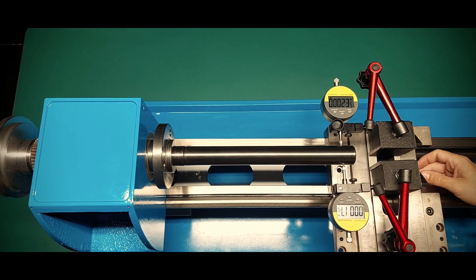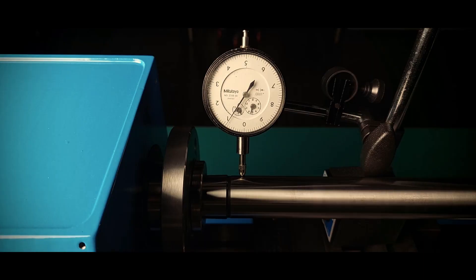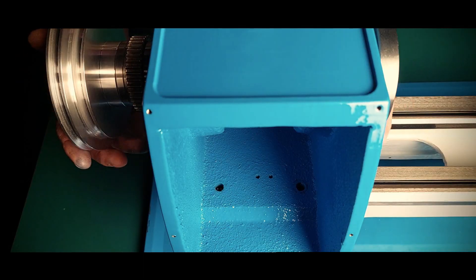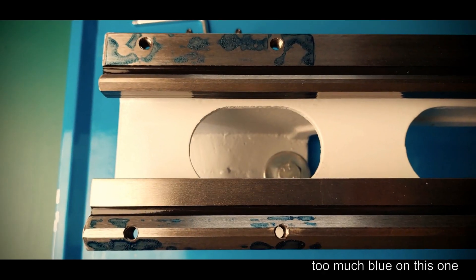I must confess I spent weeks trying to understand what was happening. The problem is simple to explain: every time I removed and inserted the test bar in the taper I got different readings. I was counting on having the headstock a little bit off and some run out, but what I wasn't expecting was this inconsistency. So I checked how the headstock sits in the bed and played a little bit with shimming, but that wasn't making any sense to me.